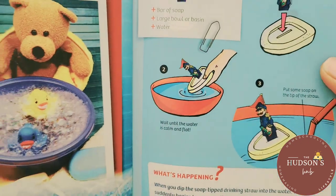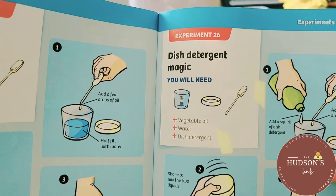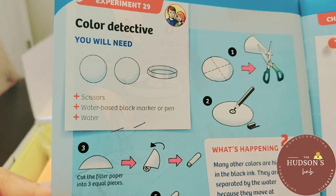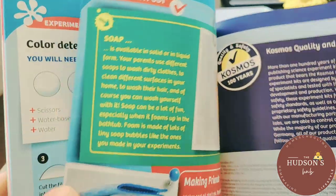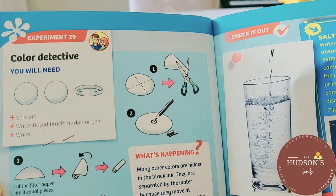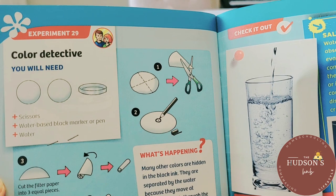Experiment 25 is oil and water, experiment 26 is dish detergent magic, experiment 28 is the colorful sugar star, and experiment 29 is color detective. Don't forget there will be a link in the description box down below just in case you want to try this science kit.